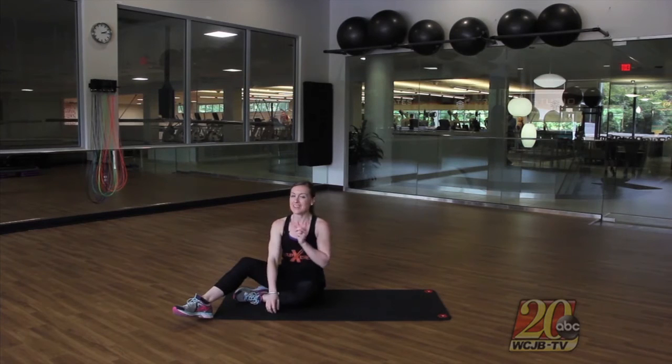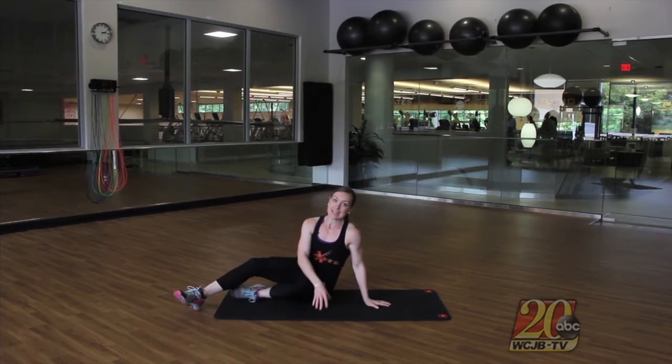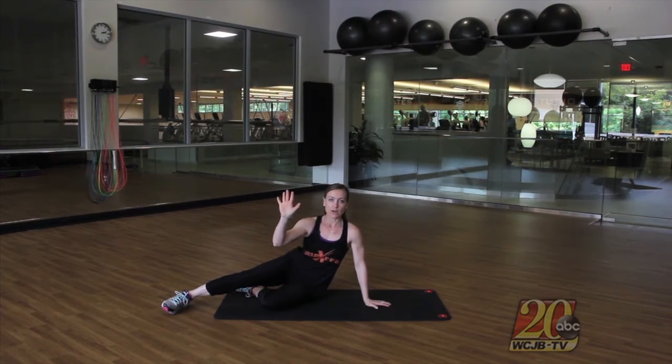This exercise is a little hard to get into position, but once you're there you'll know it's the right position. What I need you to do is come down to your mat and lean onto the side of your glutes — the side of your booty, if you will.